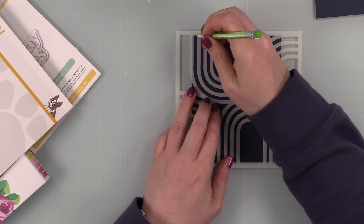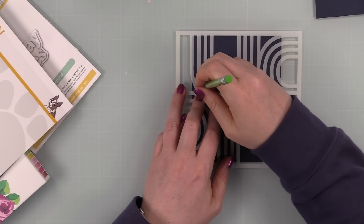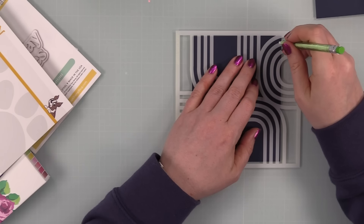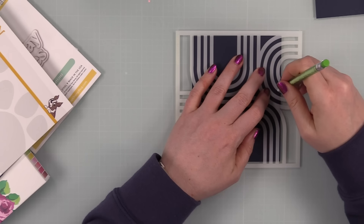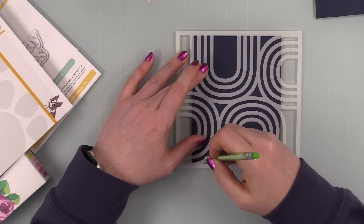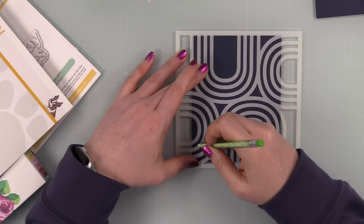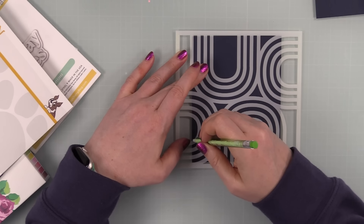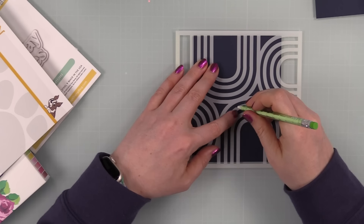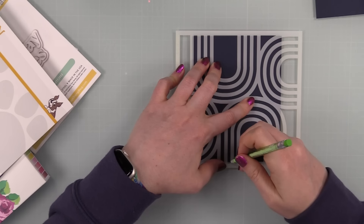I'm using Simon's Retro Arcs stencil — a basic, simple stencil pattern. As you can see, I'm just tracing most of this pattern with a pencil, because even something as simple as a rainbow arch I don't want to freehand. That's not why I make cards. I like stencils, stamps, and wafer dies — the shapes are already predetermined and then we use our creativity to make them our own. I just took the stencil, held it on top of the cardstock, and traced it with a pencil. Super simple — if I can do this, anybody can.